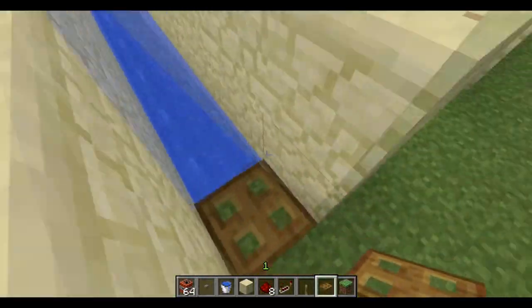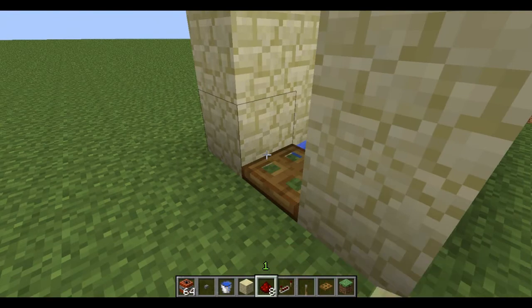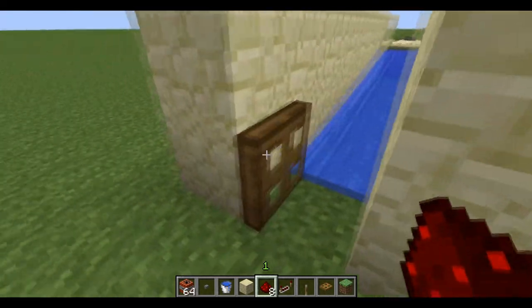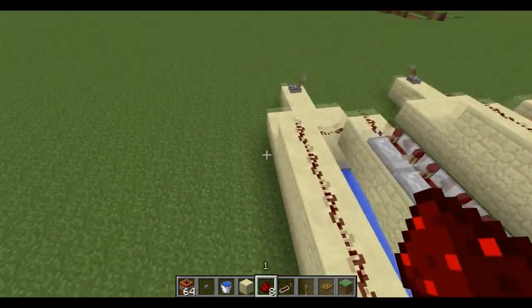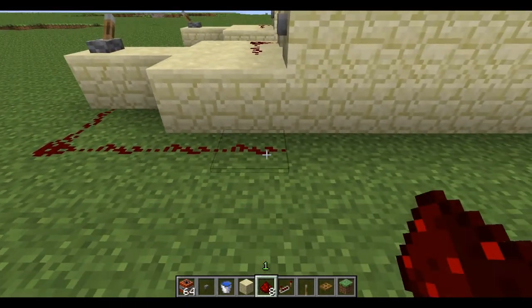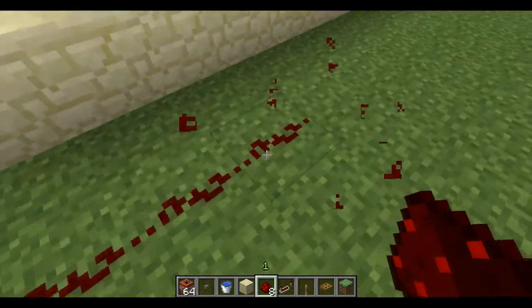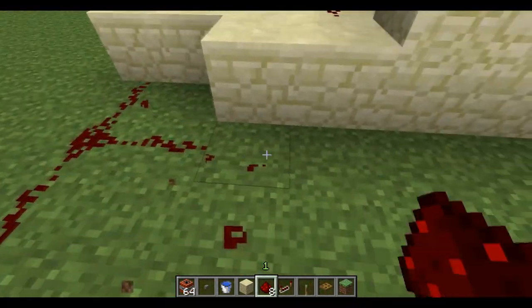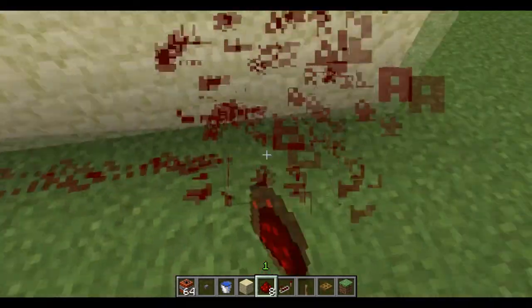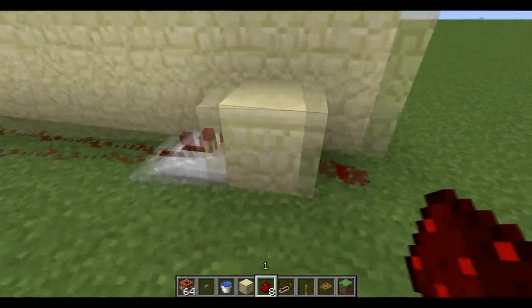Now it's time for the trapdoor. You see the trapdoor — when it opens, that's the side you need to put the redstone in. So you go to the lever. Put it like this — yeah, way better. In the three last blocks, put a repeater, a block, and redstone that will actually activate the cannon.